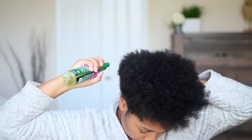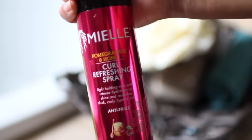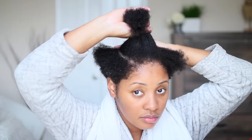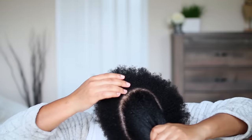I'm using my leave-in conditioner from Main Choice Type 4 Leaf, and I'm also using my Mielle Organics curl refresher, which is mainly water at this point because I do refill it with water sometimes. You can use water or a refreshing curl spray.